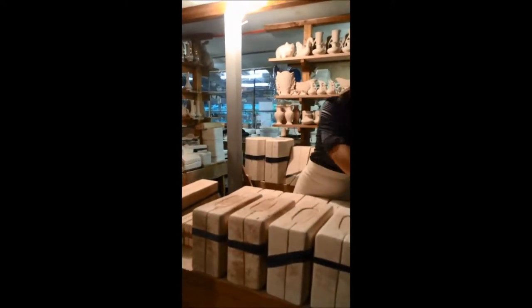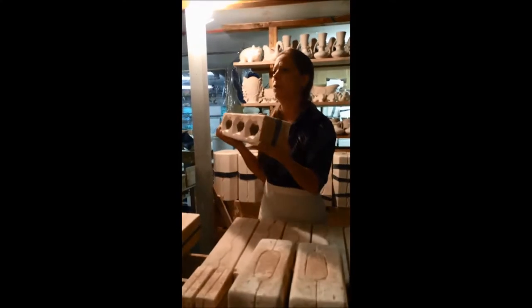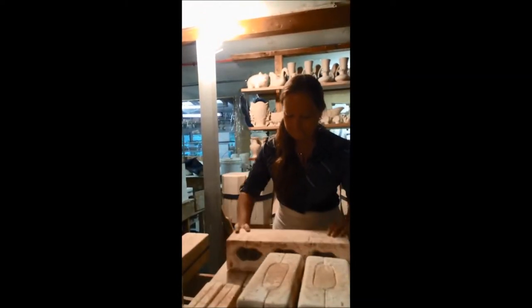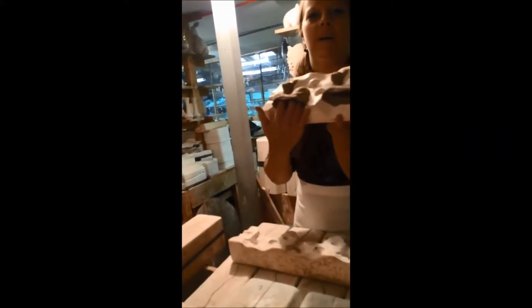We'll let that one sit overnight. I do have one that's ready to be opened. As you notice, they're both the same mold, but we like to get more than one piece in a mold whenever we can. It's much easier to turn one of these over than to have to turn three separate ones. When I open this one up, it is truly a Pocono product — we have Three Little Deer.